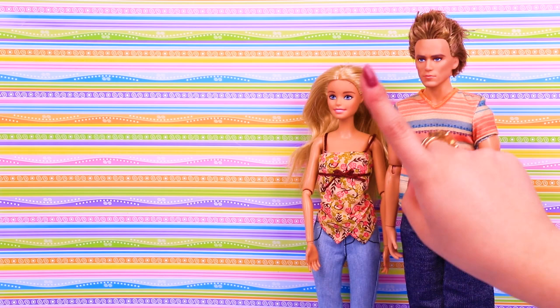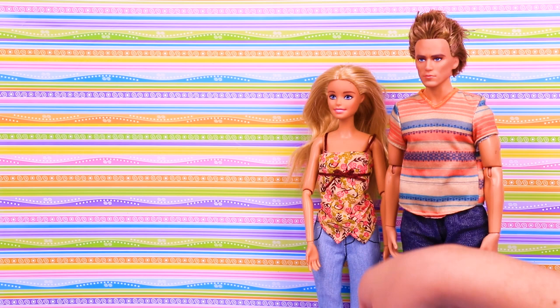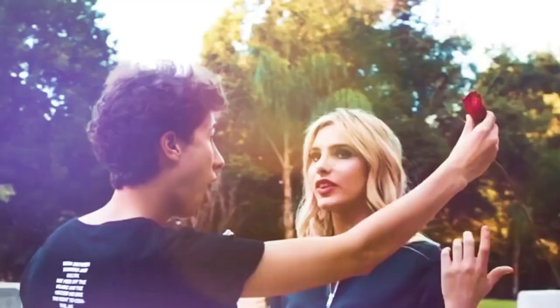Hi guys! Welcome to another fantastic video only here in Toy Transformations! Today we invited Ken and Barbie so we could transform them into the super popular Huampa and Lily Pons, one of the most famous YouTube couples!